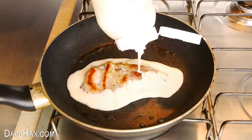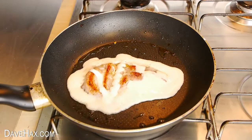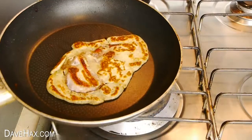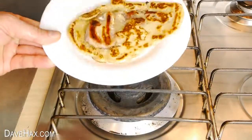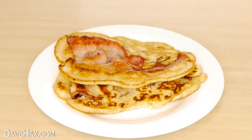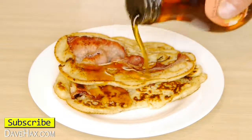I'm also squirting some batter over the top. Cook the pancake on both sides and it's ready to serve. I like to serve a couple of them together and you might like them with maple syrup.